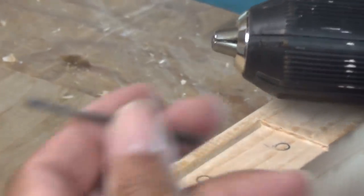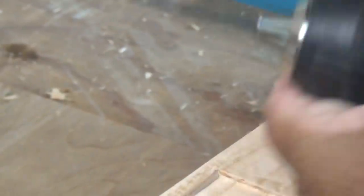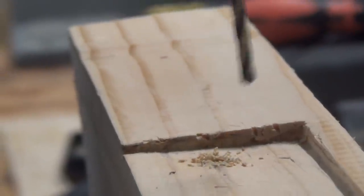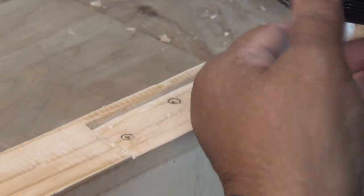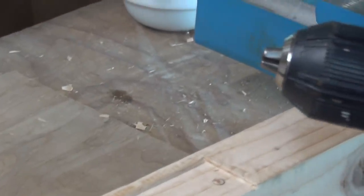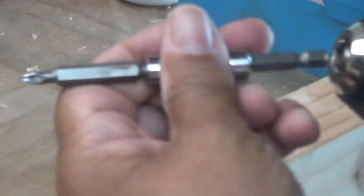The old way I used to do things is I would take a drill bit, insert it into a drill driver, and drill my pilot holes. Then I'd remove that bit and take another bit with a Phillips drive.